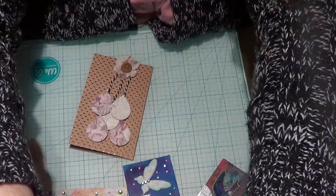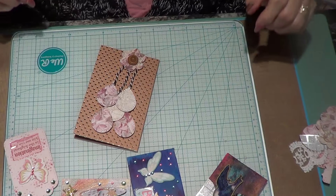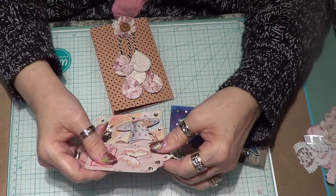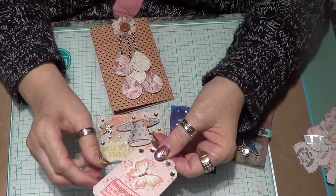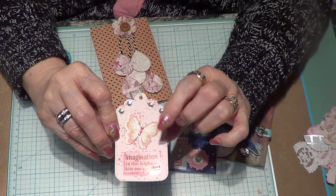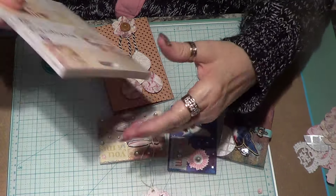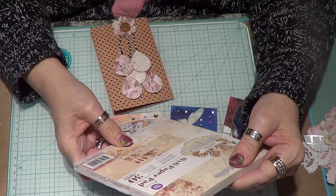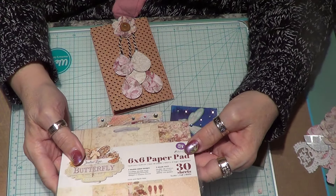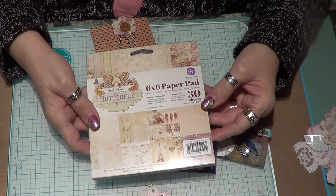Hi ladies and gents! I just knocked over my tripod. Tonight I made a little tag with a little butterfly on it. I used this paper from Art Attack Supplies — it's the butterfly 6x6 paper pad with 30 sheets. I showed you that before; I got it from Art Attack Supplies.